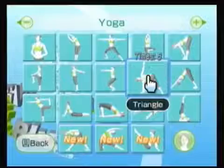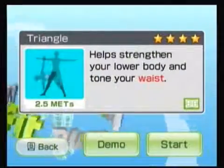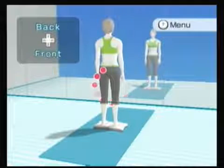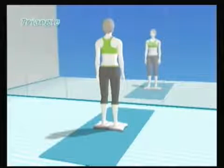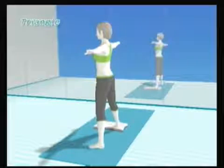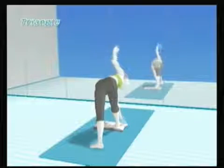Now we're going to do the triangle — another traditional yoga pose. It strengthens your lower body and tones your waist. I just don't do it that much; I enjoy the chair pose and standing knee a little better. But everyone's different, so maybe you'll enjoy this one more. I honestly don't even remember what you do in this one. You face sideways and I think it's the one where you tilt over — yeah, it's kind of like a windmill type deal.